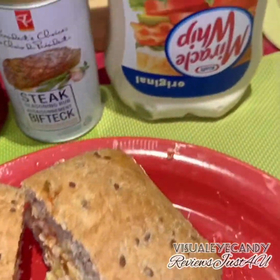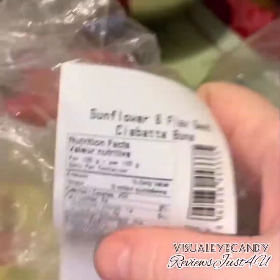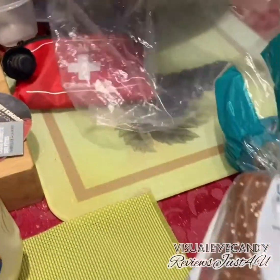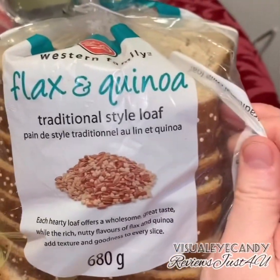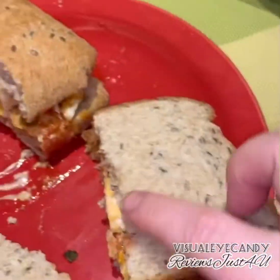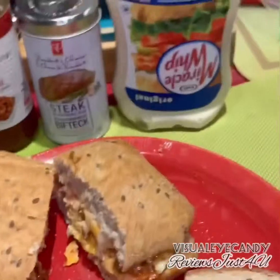I used ciabatta bread — this one here — and then I used this one, a flax quinoa-style loaf.